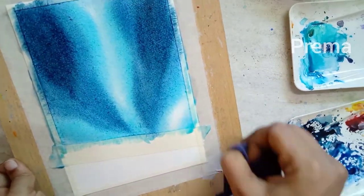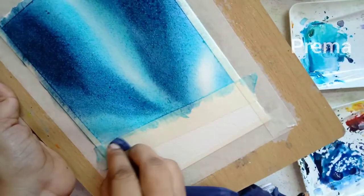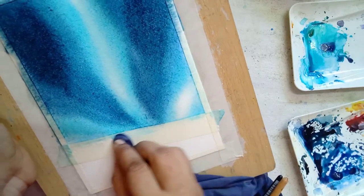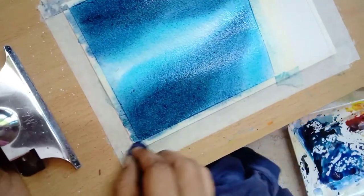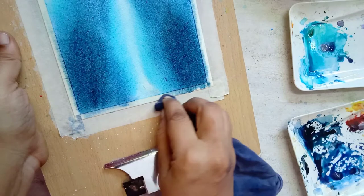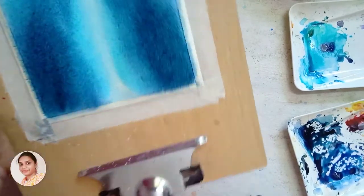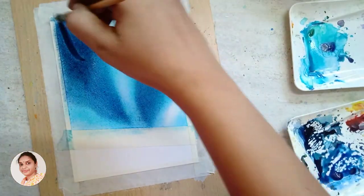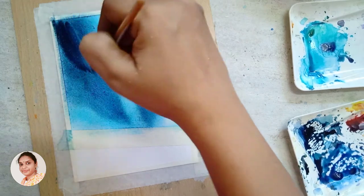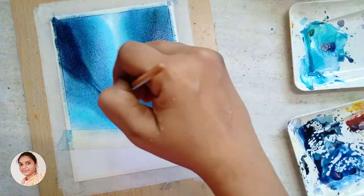After applying the colors, tilt your board and remove all the excess water collected near the tape. This prevents the excess water from pulling the pigment from its place, which results in the formation of a cauliflower effect. Don't forget to follow this important step.